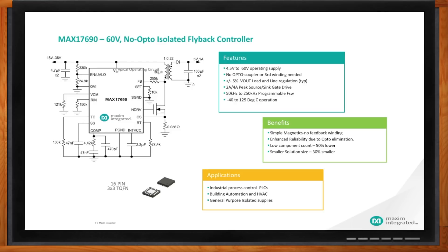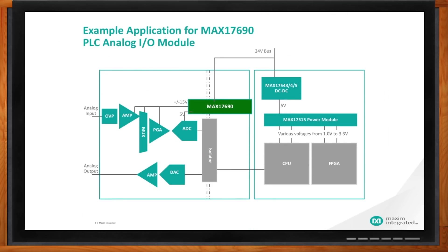How would the MAX17690 fit into a typical industrial system requiring an isolated supply? Here is a typical example: a PLC analog IO module. You have a CPU unit and your analog IO module, starting with a standard 24-volt bus which is very popular in industrial designs. You need to isolate your AC-to-DC, isolate your amplifier — you utilize the MAX17690, which provides five percent accurate regulated rails. You get multiple rails off the MAX17690 to provide for all those different sockets within the analog IO module, very simply.